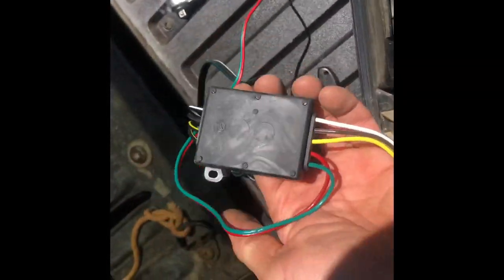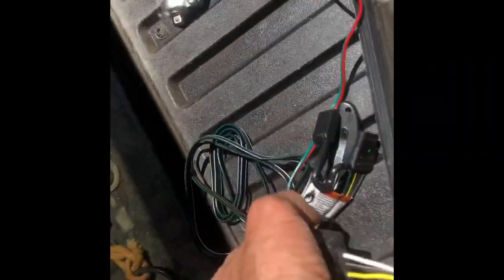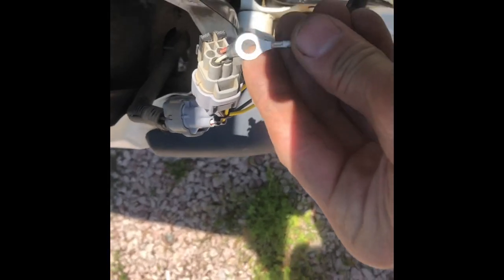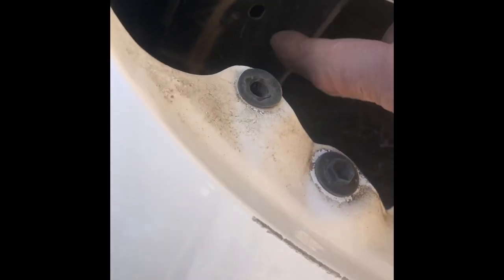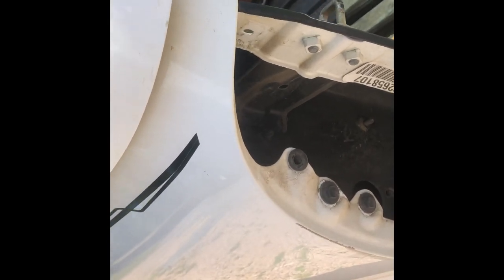This little control box here will hang in there on that stud, and this ground can also bolt to that stud or do a self-tapper into that bracket right there, as long as it's grounded to the body somewhere.